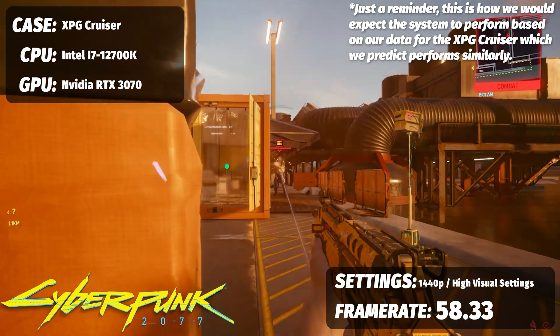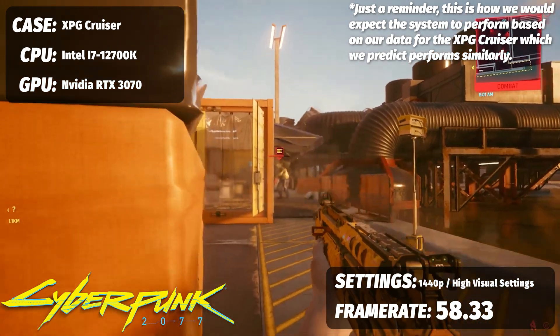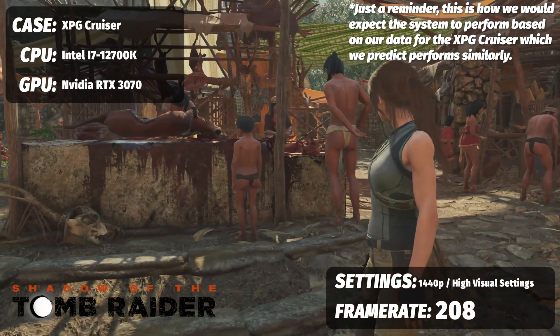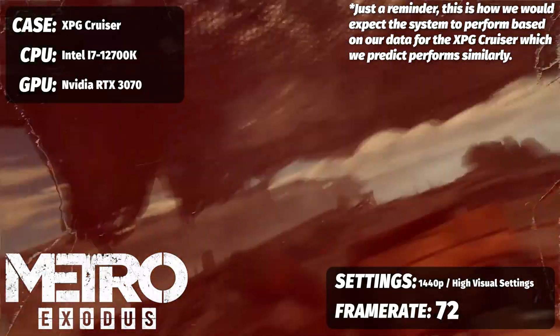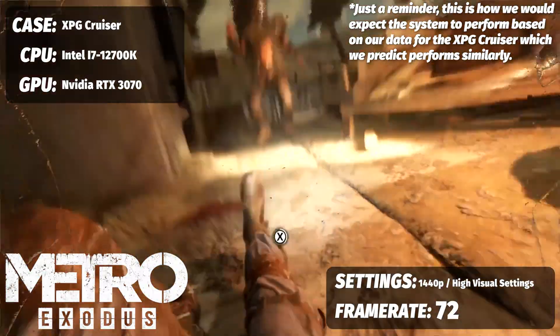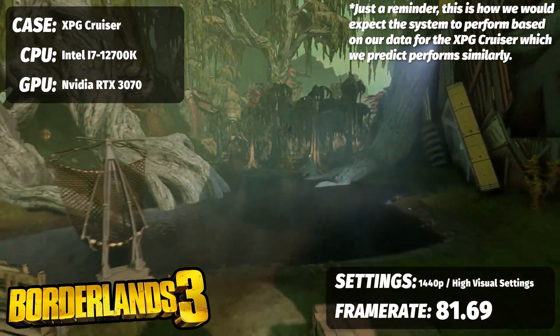Gaming performance for Cyberpunk 2077 at ultra 1440p with DLSS set to quality is looking at about 60 frames per second — or 58.33. For Shadow of the Tomb Raider, just a great benchmark, 208 frames per second. Metro Exodus you're looking at 72 frames per second. Dirt 5, 106. And Borderlands 3 at 81.69 — all with a 12700K and a 3070.